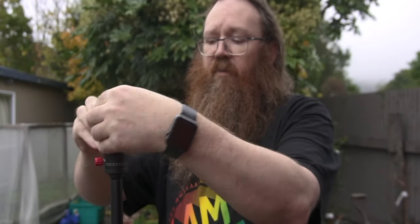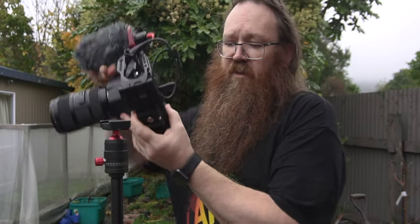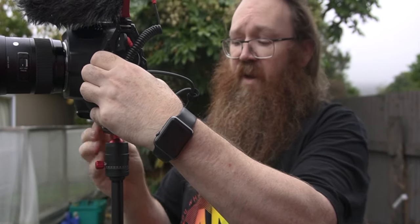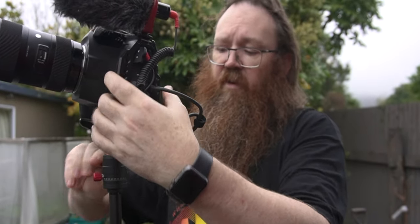The head that it comes with has got an Arca-type plate on it, which is really cool. That means if you've got Arca plates on all your gear you can just slot that in. This is a caged-up Blackmagic 6K Pro — a fairly hefty camera — and as you can see I just tighten that up and it holds that camera perfectly sturdy. I've used this dozens of times and have no fear about it falling over. It'll hold it at this height, won't sag at all. It's brilliant — really top-notch gear.